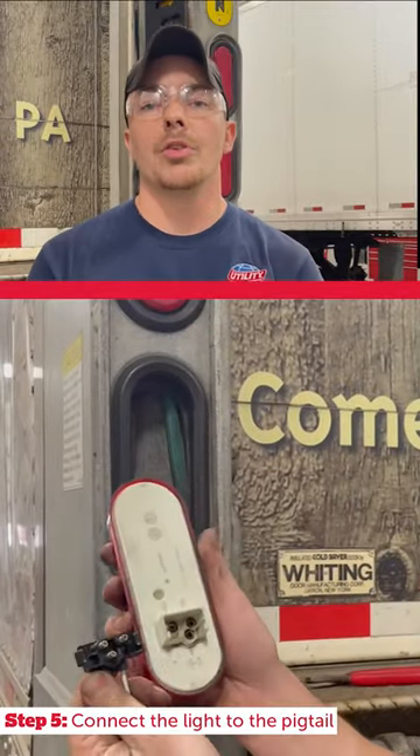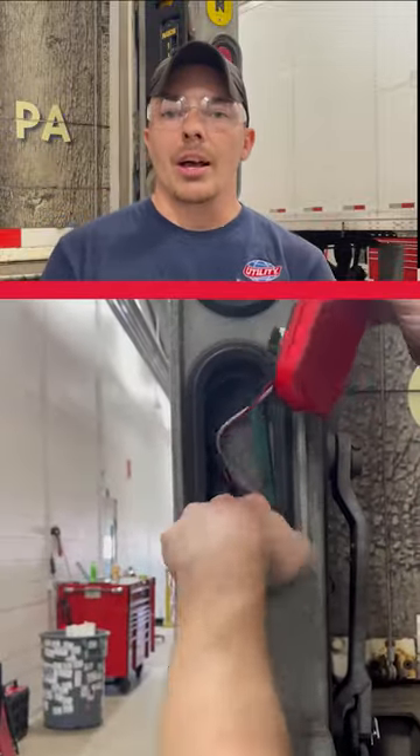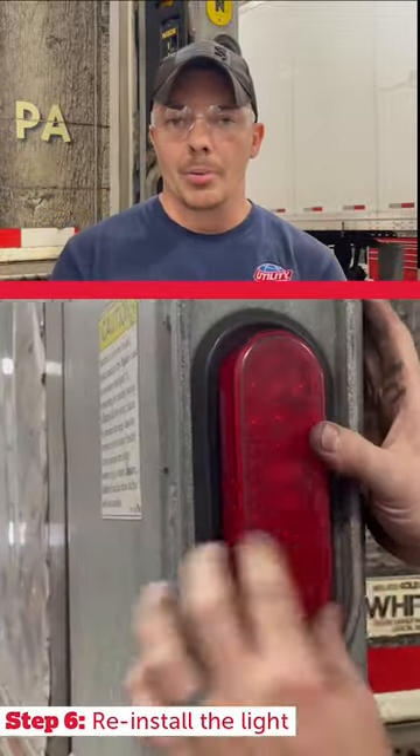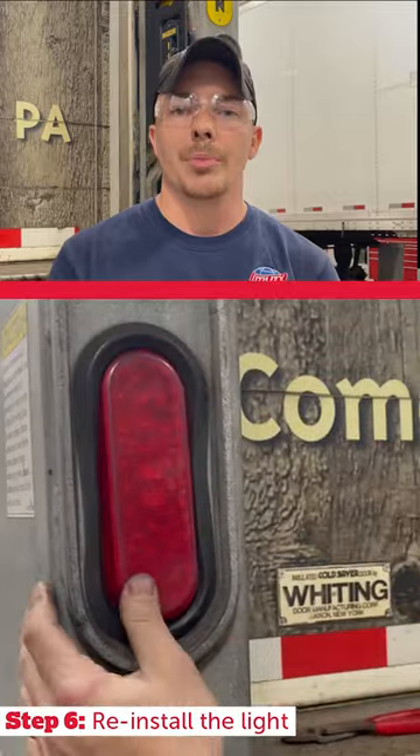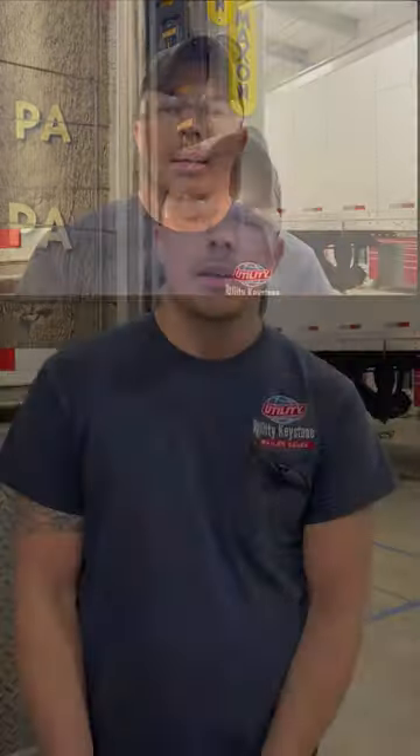Now that you're all hooked up, put your light back into place. If it's held in with a rubber grommet, tuck the wires back in and push the light in until it sits firmly inside the grommet. For a screw-in style, replace the screws and tighten them back up — just make sure you don't pinch the wires between the light and the bracket. If you have rivets, make sure the old rivets are completely drilled out, then reinstall the new rivets.